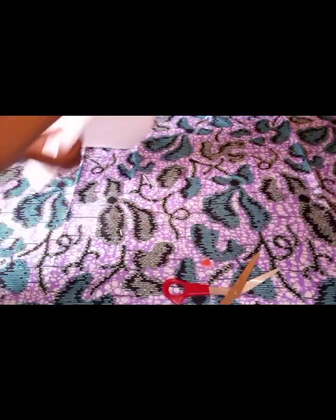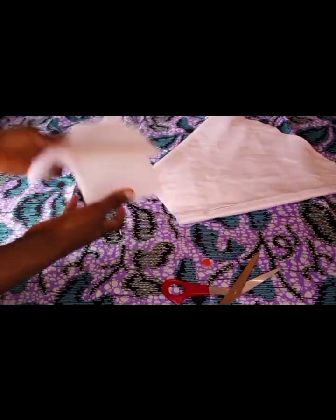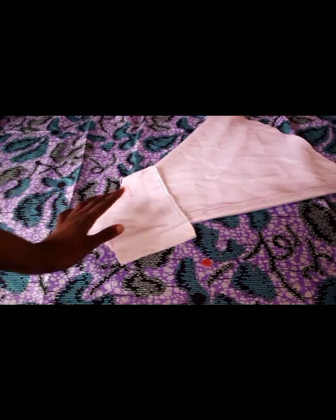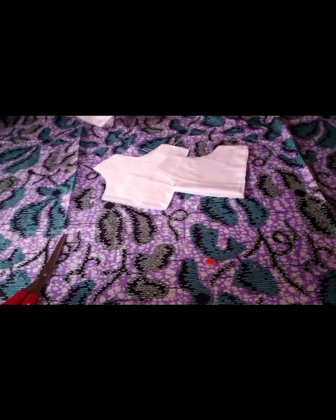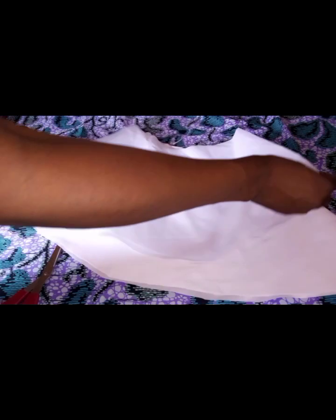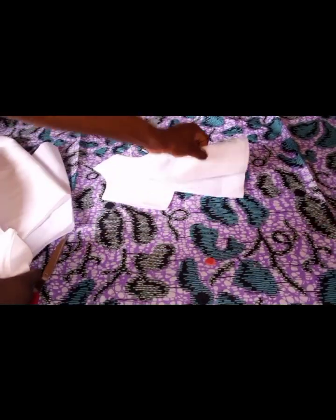This is what I have, and this is the upper part. I'll go ahead and cut the lining. The lining is not the same length as the flare — you can see it's shorter. This is the front lining and this is the back lining.